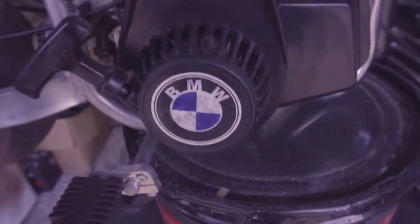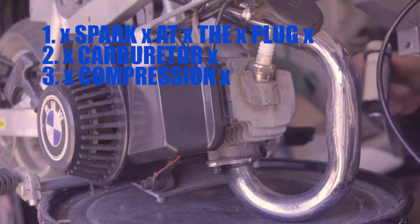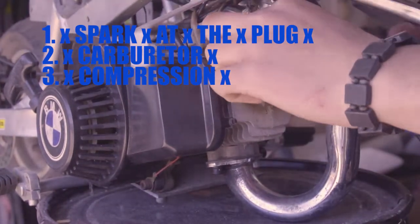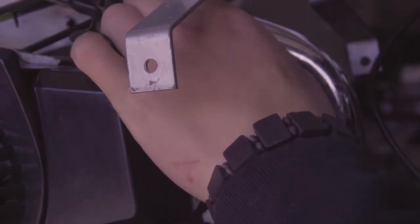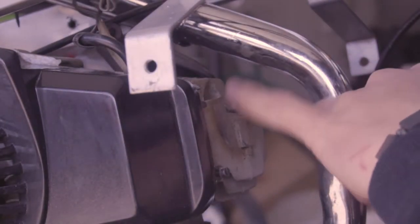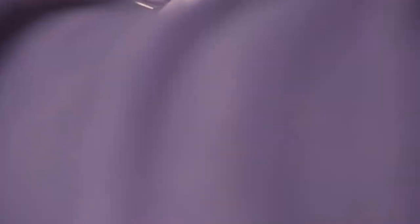First thing I want to do is see if there's spark on the spark plug. I managed to get the spark plug loose. The last thing you want to do is over-tighten the plug — if you strip those threads in there, you're gonna need a whole new cylinder.